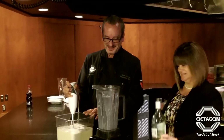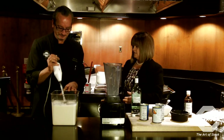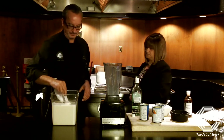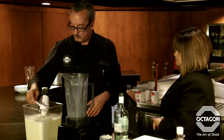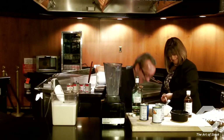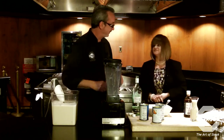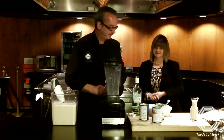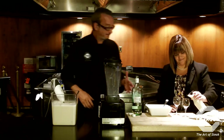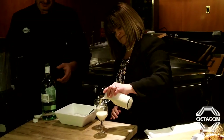That looks like enough rum — we'll see when we taste it! You add the rum based on your taste and go from there. She made a batch yesterday the same way, which we just happen to have here. We tried it yesterday and it was very good, but I want to see the difference after sitting for 24 hours. It's very thick — definitely has that eggnog texture.